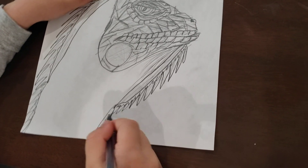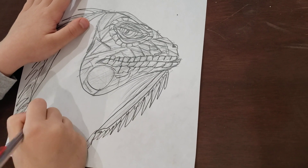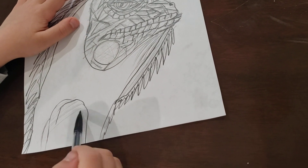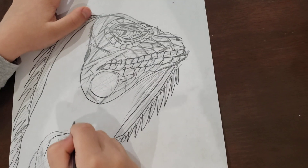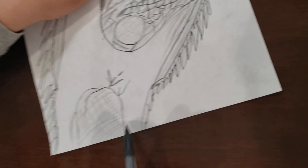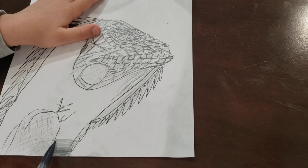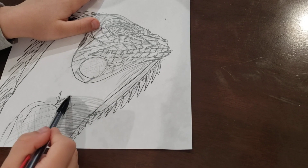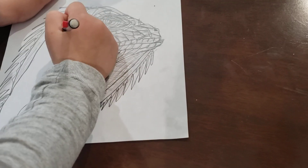We have made the back and the dewlap. Now we just have to make the hands and more of the scales. We need to make the scales on the hands, and now some of these lines. Now make some shades over here.